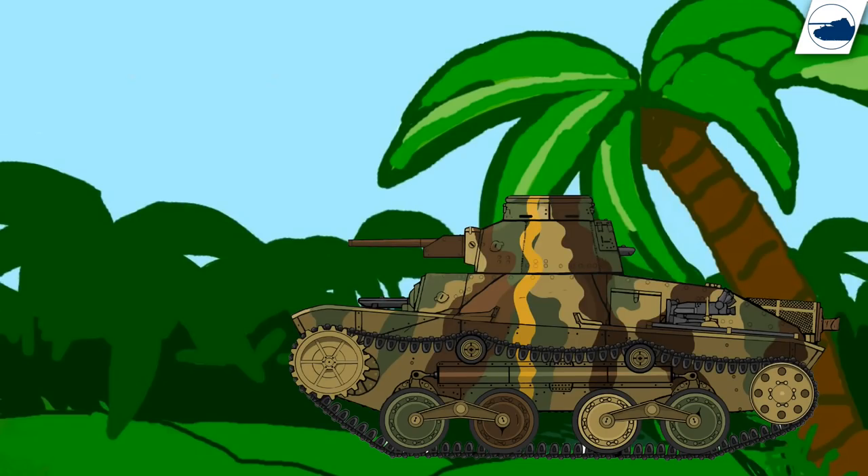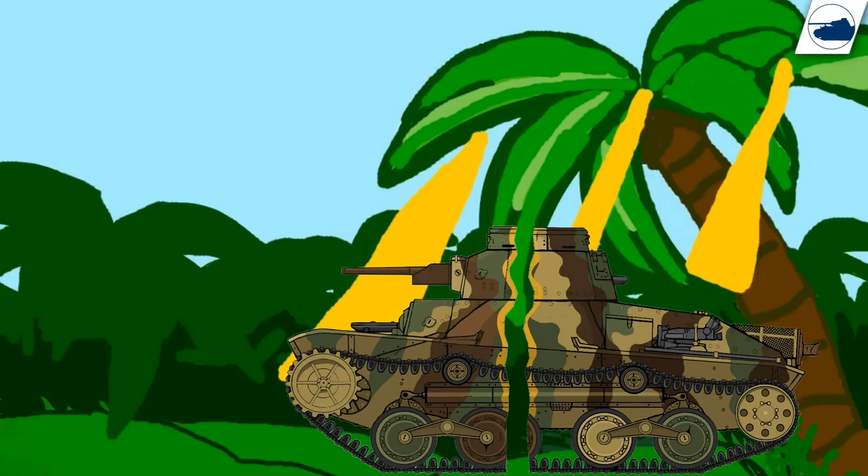So as you can see by this wonderful and extremely well-done animation, the sun rays sort of break up the tank.